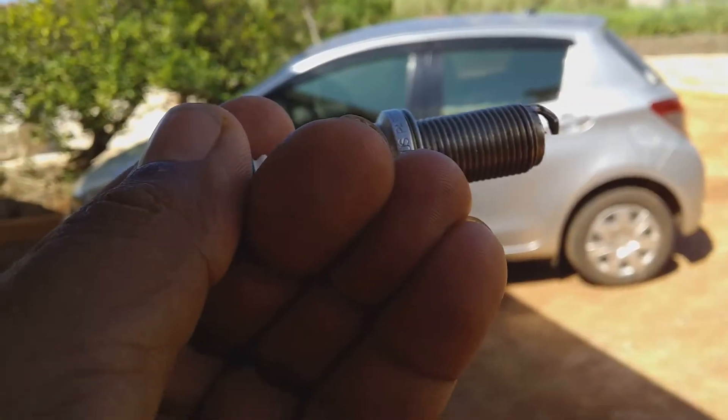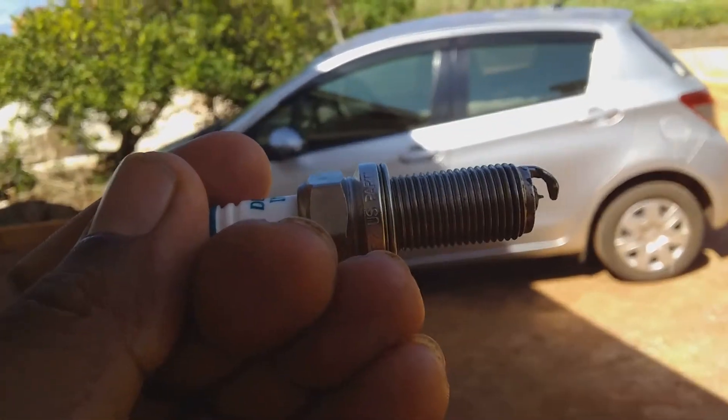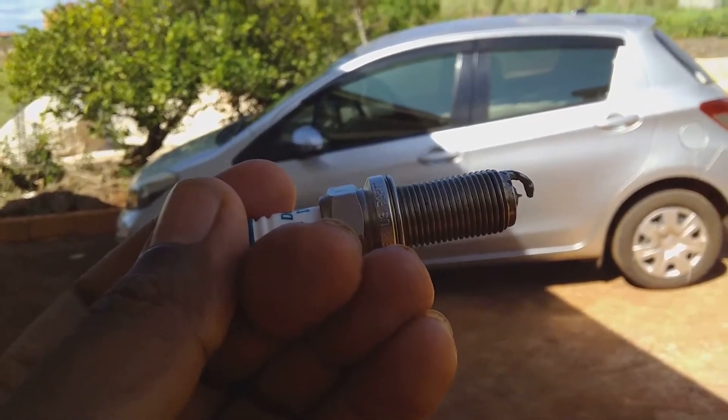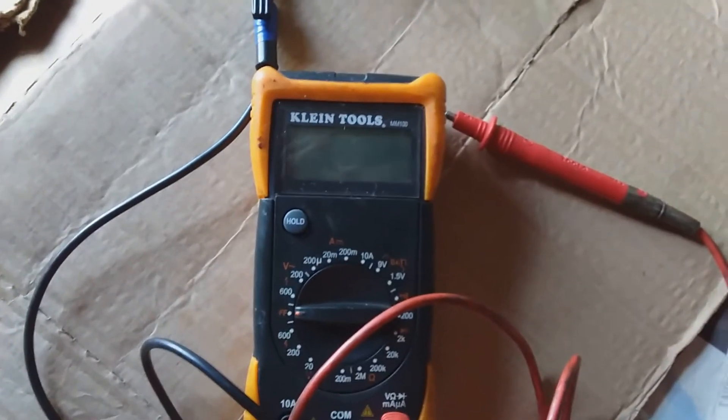In this video we'll be looking at when you need to change or may not need to change your spark plug. This spark plug came from a Toyota Vitz three-cylinder engine.